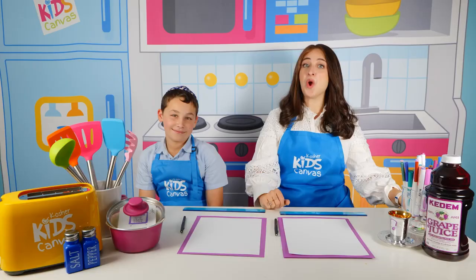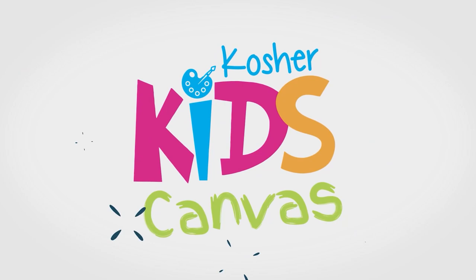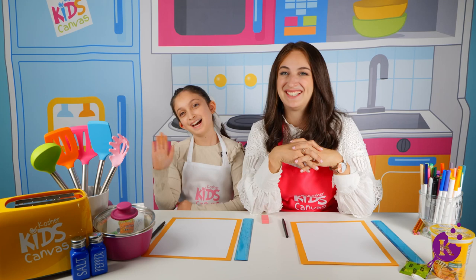Welcome! We're here in Kosher.com's Kosher Kids Canvas Kitchen where we don't cook food, we draw food. I'm Mushki from Honorable Crafts and this is my dearest friend, Mimi. Hi.